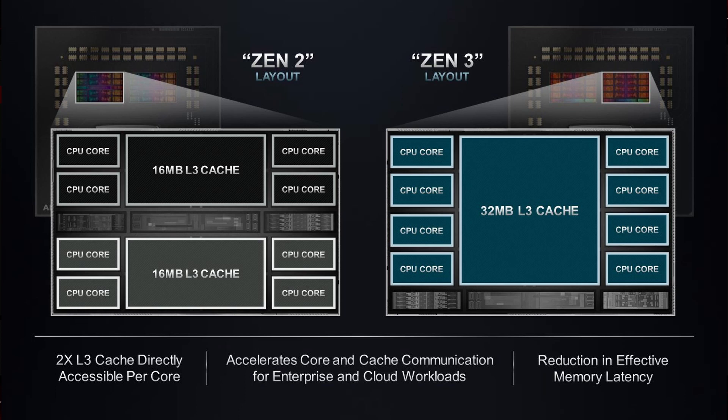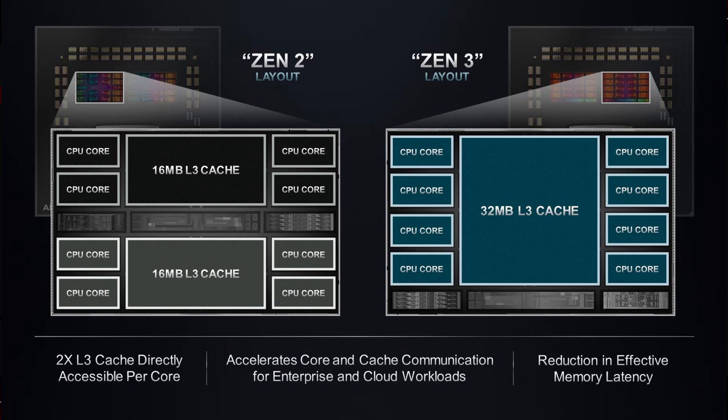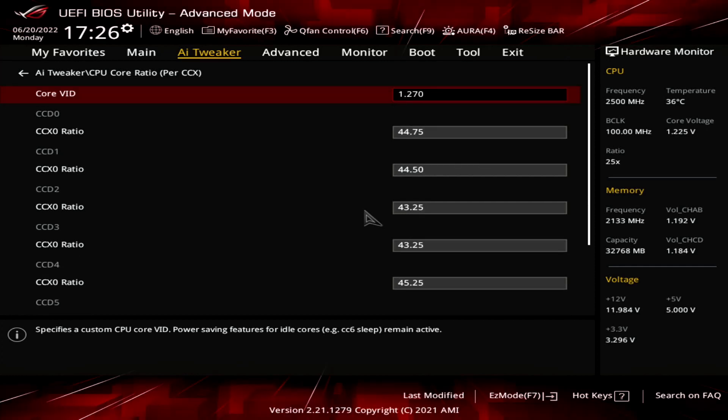The CCXs are integrated on the CCD, or Core Complex Die — that's basically the CPU die. On Zen 3, 1 CCD fits 1 CCX, whereas on Zen 2, 1 CCD had 2 CCXs. Ironically, Zen 2 Threadripper had more fine-tuning options as there were double the amount of CCXs. For Zen 3 Threadripper, we only have 8 CCXs to tune.